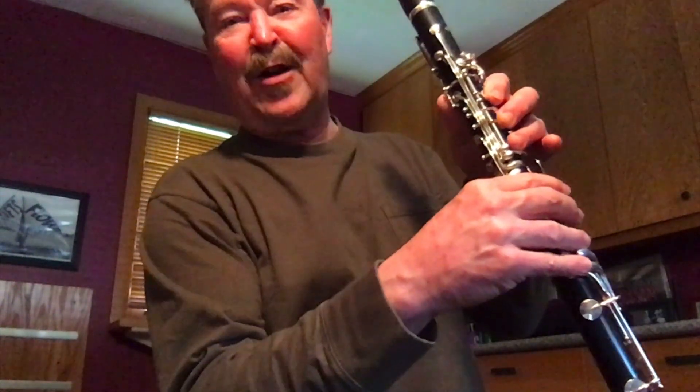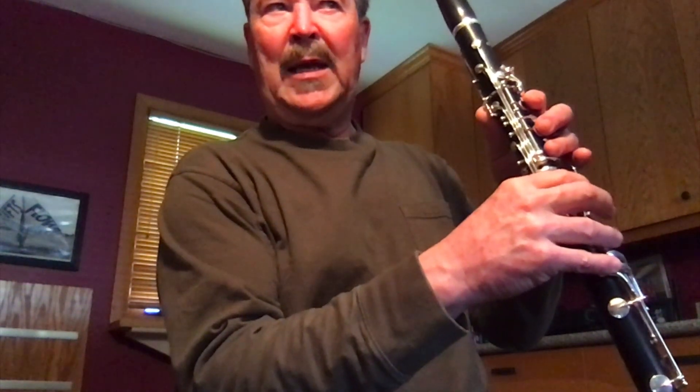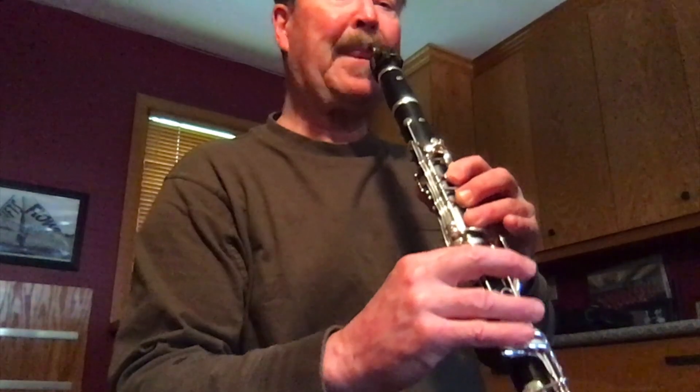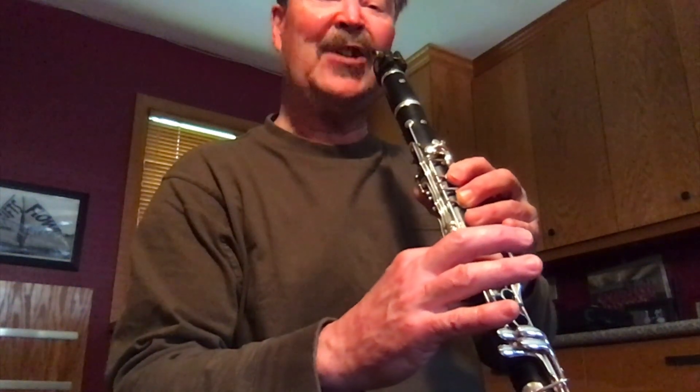Now I'm going to do exactly the same thing as I just did, only I'm going to have my register key on when I start putting these fingers on. So I'm going to play open G, but when I put these fingers on, I'm going to touch the register key at the same time. So now I'm going to get an upper register note — same finger action as I did before.